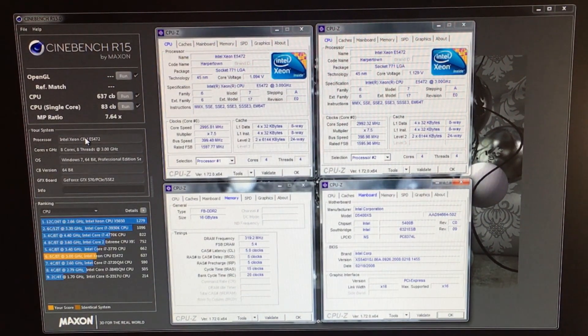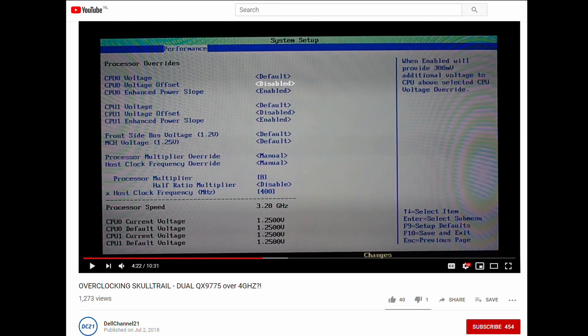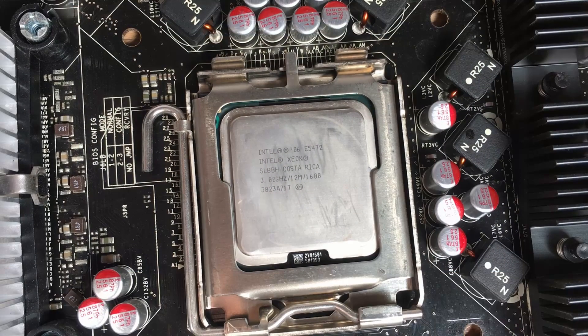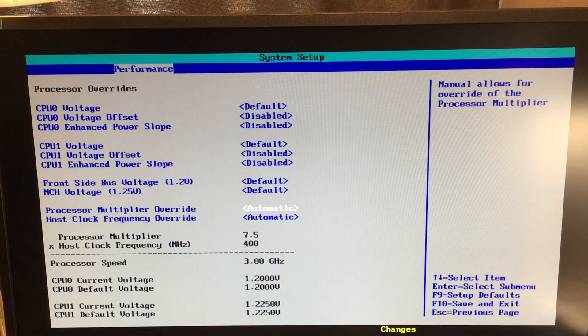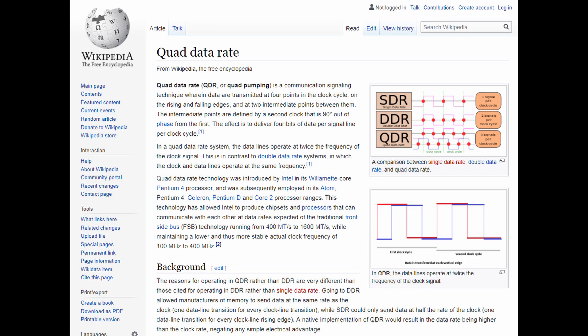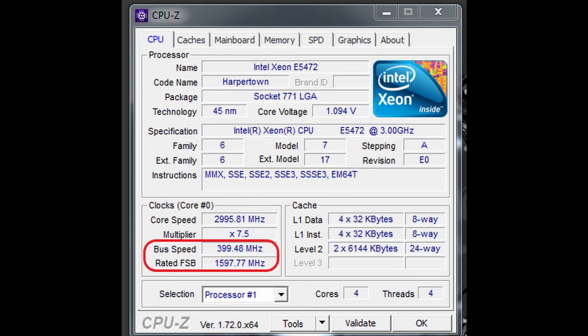Now I'll get into explaining the overclocking process on Xeons instead of the Core 2 Quad Extremes I used last. As I explained in my previous overclocking video, overclocking on this platform can be done in two ways: either by raising the multiplier if you have the QX9775 CPUs, or by raising the frontside bus frequency if you have Xeons. For the E5472s, the important spec is a 1600 MHz frontside bus. However, in the BIOS the frequency we change is at 400 MHz, because the frontside bus utilizes a quad data rate — 4 signals per cycle. This is similar to double data rate (DDR), which is 2 signals per cycle. So effectively the FSB is 400 × 4 = 1600 MHz, as seen in CPU-Z. Multiplying the bus speed by the multiplier confirms the 3000 MHz clock speed.